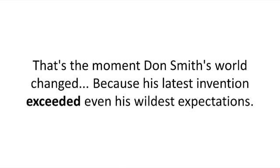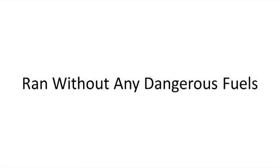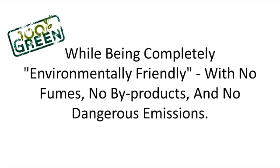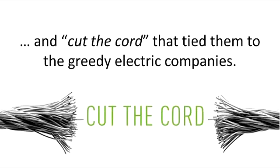That's the moment Don Smith's world changed, because his latest invention exceeded even his wildest expectations. In his hands, Smith had the ultimate proof that free energy was more than just a dream, because his crazy yet simple and powerful device generated 100% free electricity, ran without any dangerous fuels, was virtually maintenance free, while being completely environmentally friendly with no fumes, no byproducts and no dangerous emissions. This meant it was now possible for everyone to make their own electricity and cut the cord that tied them to the greedy electric companies.